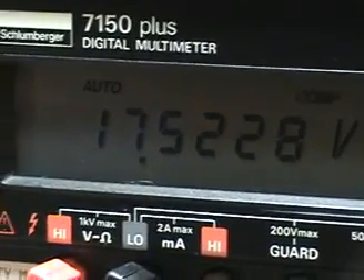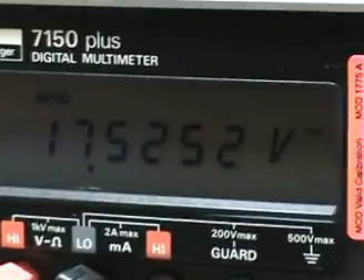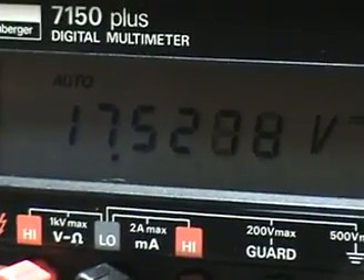I believe this is capable of going well over 18 volts, and most likely it'll be capable of going above 20 volts even. This is what's happening at this time, and I believe this is great news.